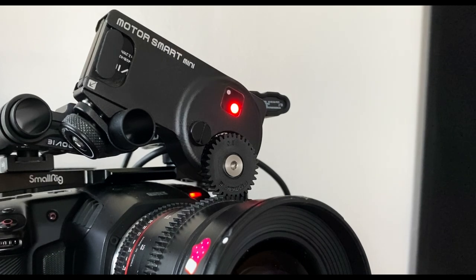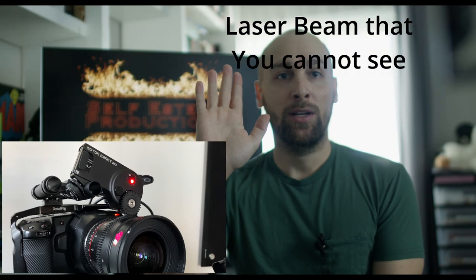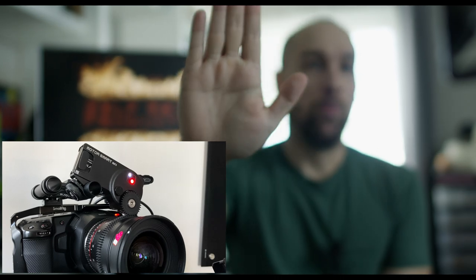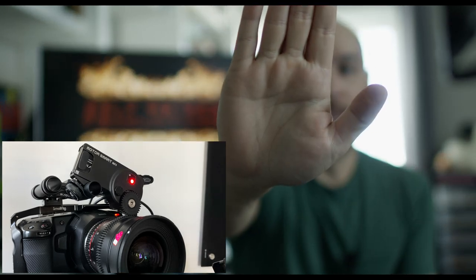This is a LiDAR system. What that means is basically if you look right to the left of that red light, it is basically shooting a beam of light. That beam of light is what is telling the motor where to focus. Once you've calibrated your lens, that beam of light determines the distance from the object it's hitting and it will adjust the lens automatically, giving you essentially an autofocus on your otherwise manual focus lens.